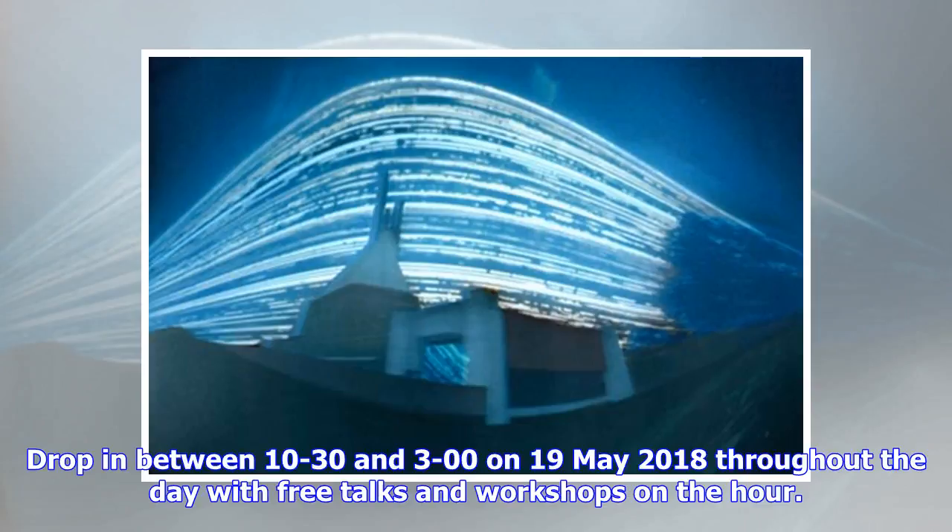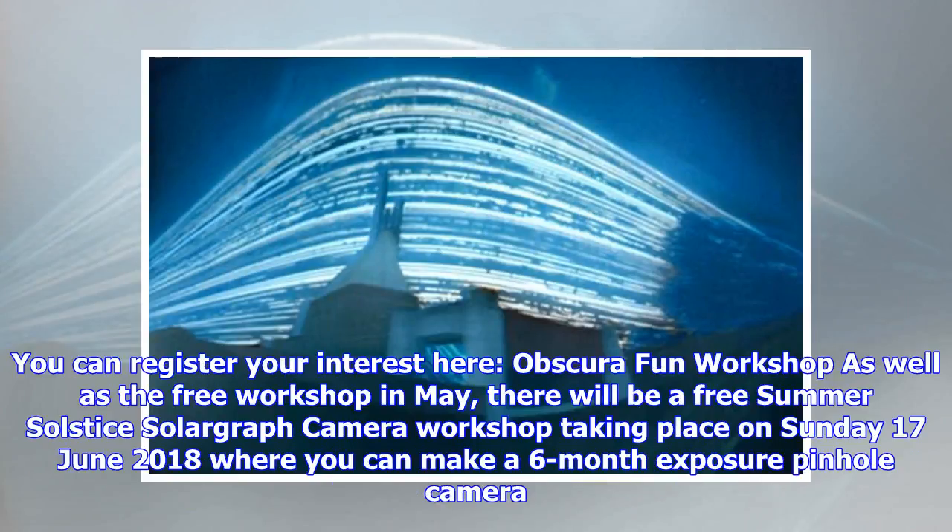Drop in between 10:30 and 3:00 on 19 May 2018, throughout the day with free talks and workshops on the hour. You can register your interest for this camera obscura fun workshop.